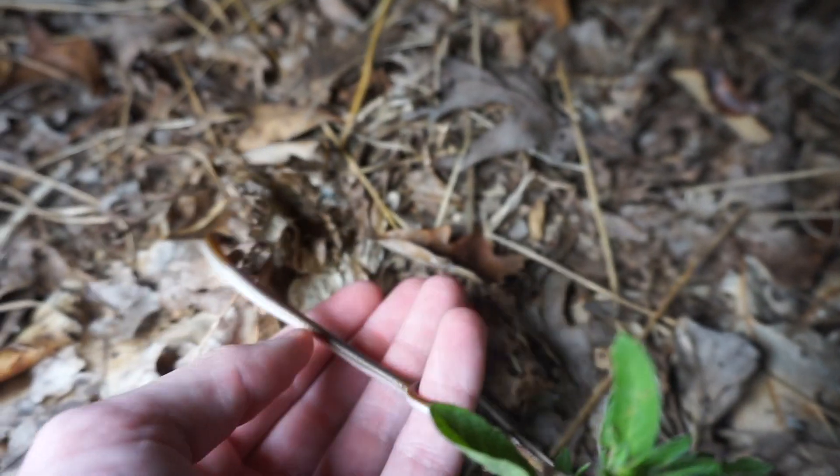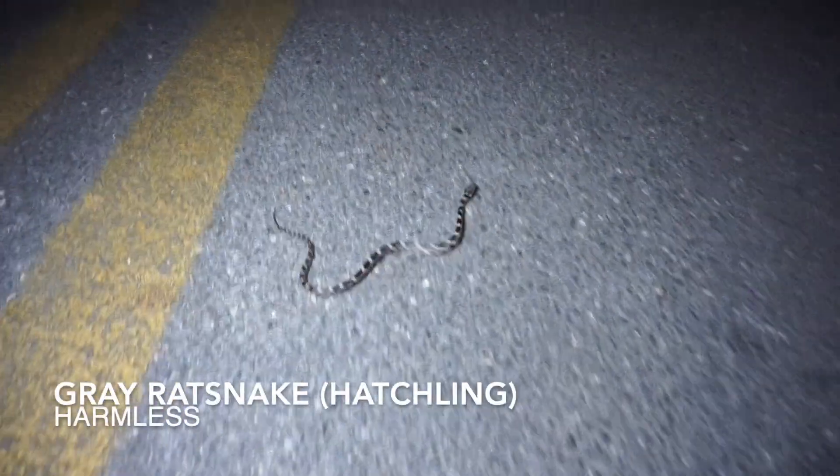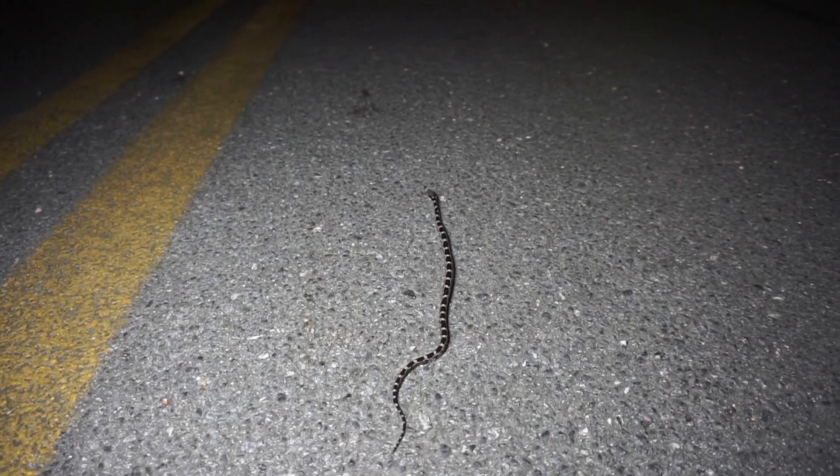Next snake of the night is another baby rat snake, really close to that last one — possibly even the same one, but it could just be a sibling. Pretty cool snakes. Snakes definitely seem to be out tonight. Oh, there's a scorpion — pretty cool. Getting this guy off the road.